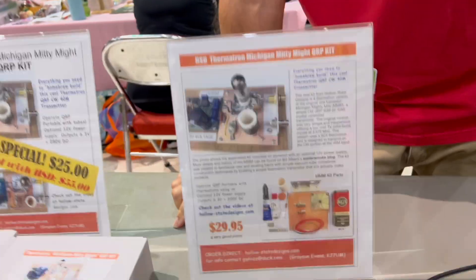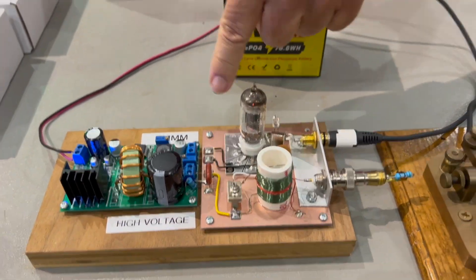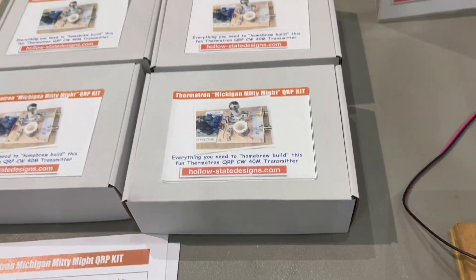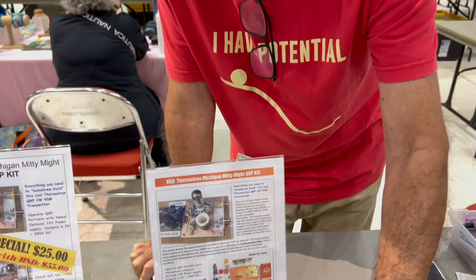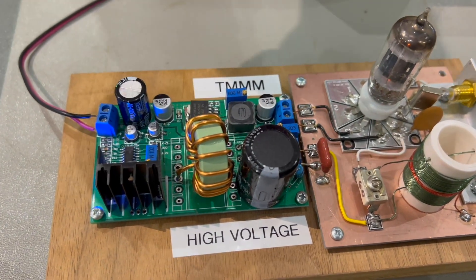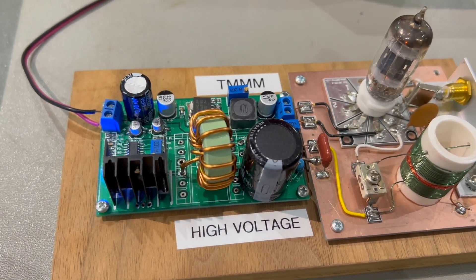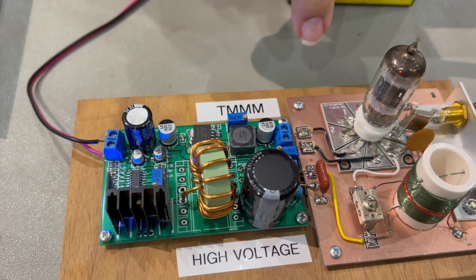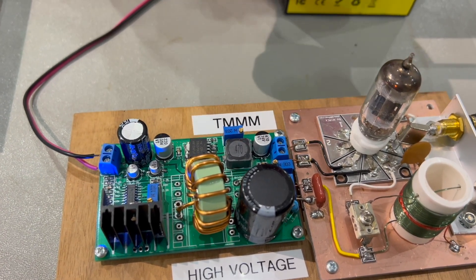You only get a half a watt out. The kit is all self-contained — everything you need is in the box. However, because it's a thermotron, you have to furnish high voltage and filament voltage. I used to do it with this little power supply, which I simply bought off Amazon. It's 12 volts in, and it puts 200 to 250 volts out, plus 6.3 volt filament.